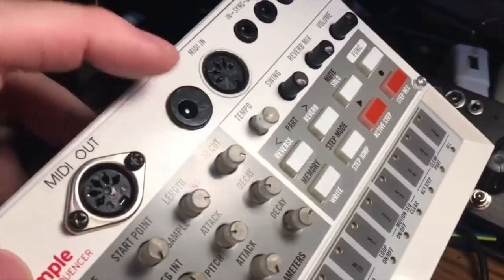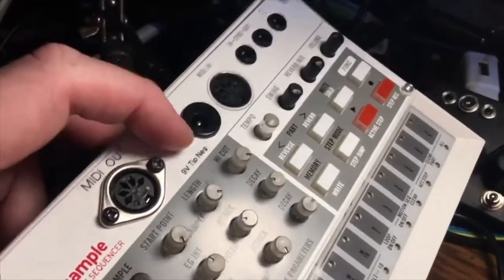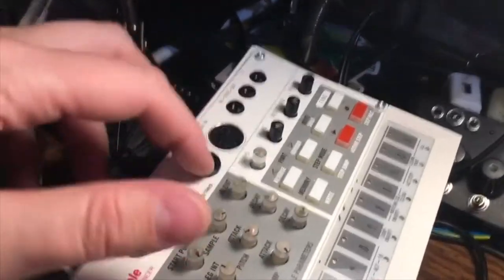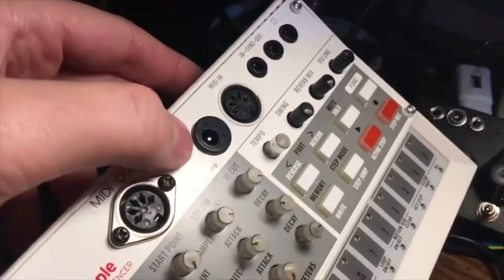When you can use Korg — boss chargers to run your Korg, instead of the tiny Korg chargers. You can use your Boss AC adapter for your pedals.